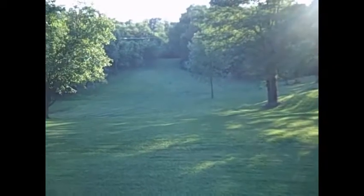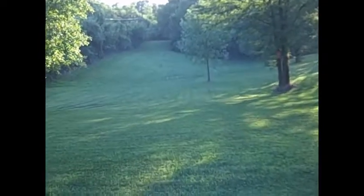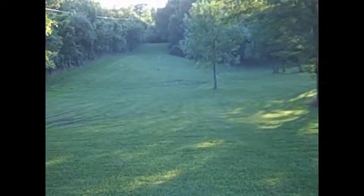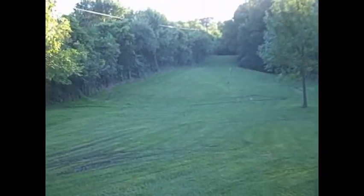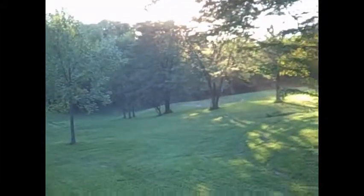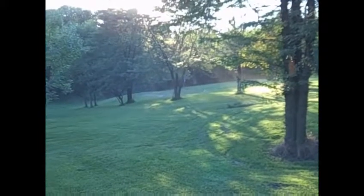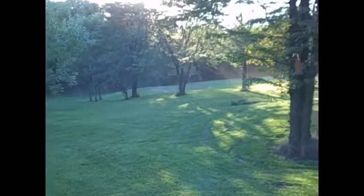We're going down through the place here. We had a lot of rain, so it's awful wet down here at the bottom of the hill. When we get down here, a lot of people will shoot and maybe come down to this area here. From this area, you can see the green over here to the right — you can see the flag over here. We'll zoom in a little bit. You can see down through here is the flag.